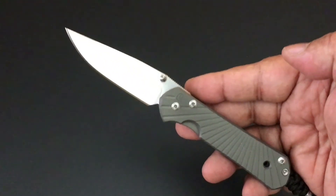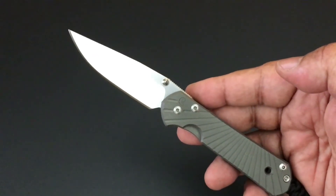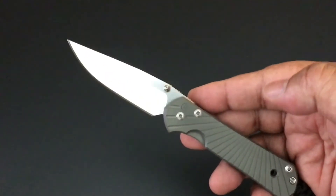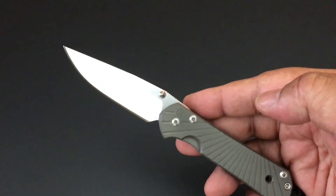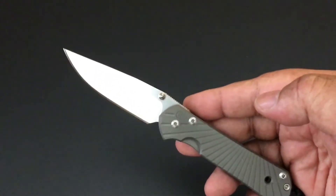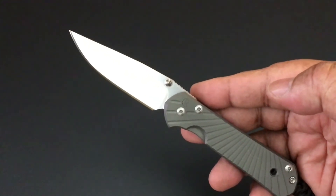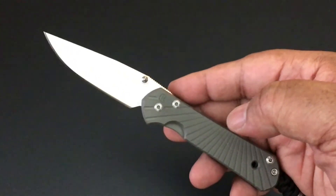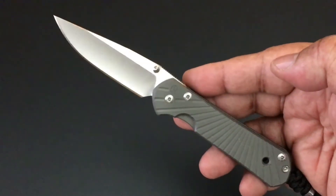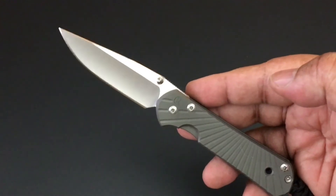It's time again for another Knife of the Day. This is the series where I go through my collection one knife at a time, one day at a time. My collection is in five Pelican cases — four 1550s and one 1600. They're jam-packed, maybe two jam-packed inside of them. We're going one knife a day, Monday through Friday. It's a big playlist, so go check it out.